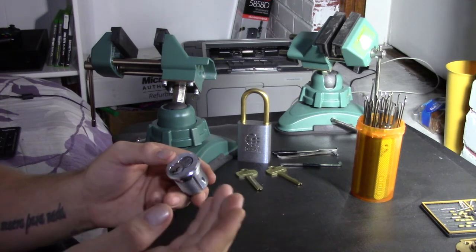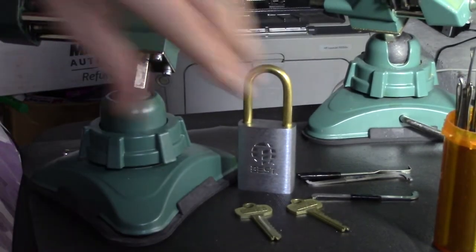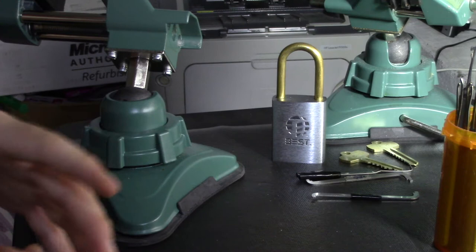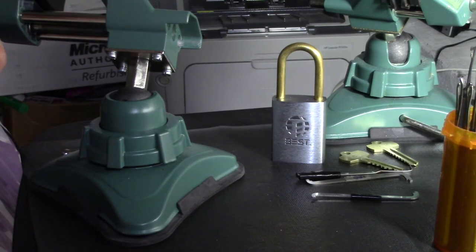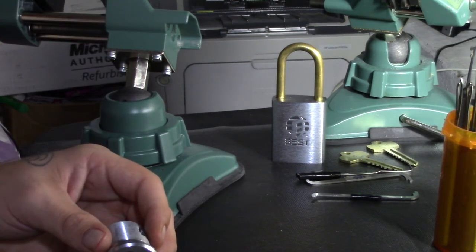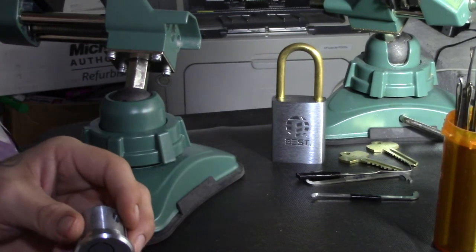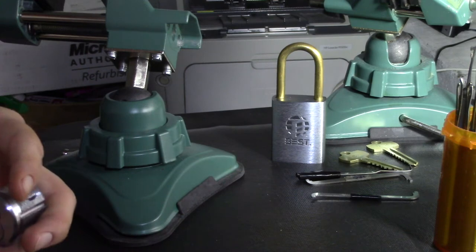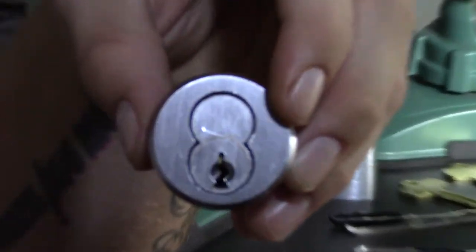Six or seven pins, no security pins. I'm going to show you — I had the Best padlock out just to have it in the background. I've already picked that for my purple belt. Even though it doesn't have security pins, they are more difficult to single-pin pick. Following Reddit's lock picking belt system — the white belt, yellow belt, karate-style rankings — this is actually one of the locks on the purple belt list. I picked that one and my Multilock Junior to earn my purple belt.